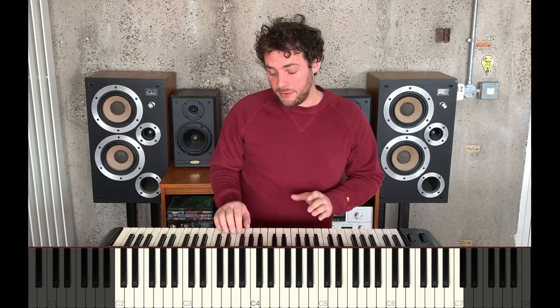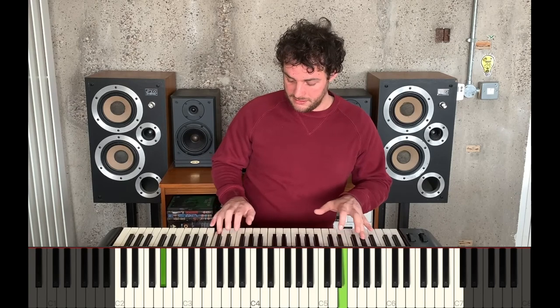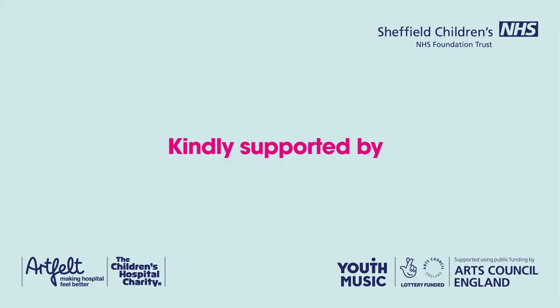So have an experiment improvising using the A harmonic minor scale on your right hand and low left hand notes to go with it. Make sure your left hand notes are long and you hold them down. Good luck!